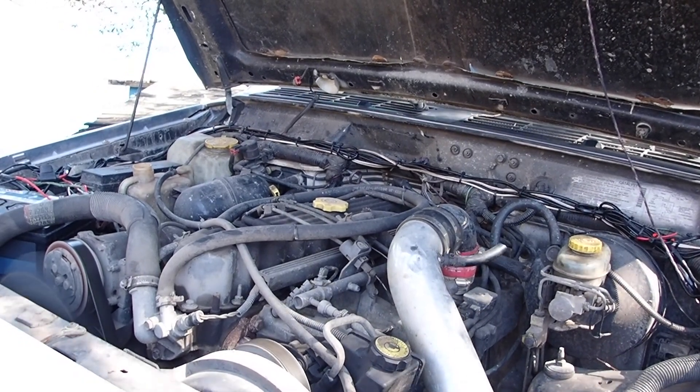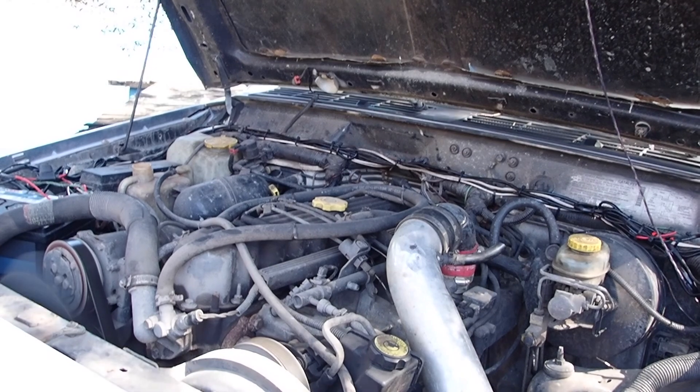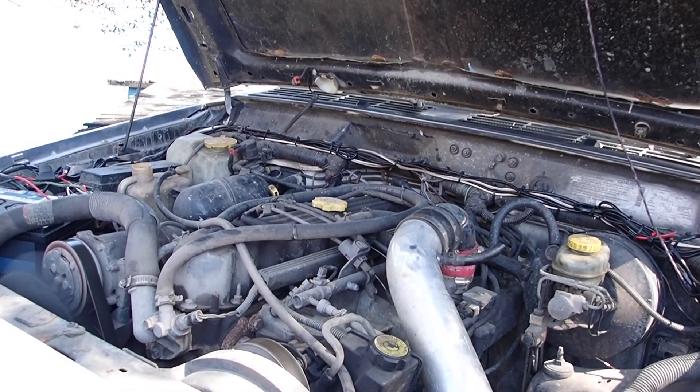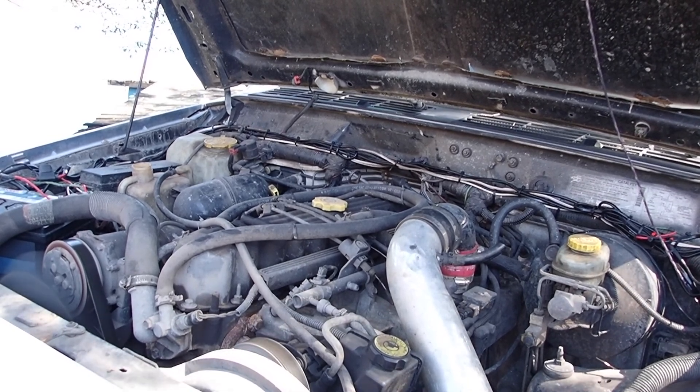Obviously it sounds like it's got a pretty bad manifold leak. I'm going to go ahead and check the alternator and make sure that it's charging. I'll stand by for that.